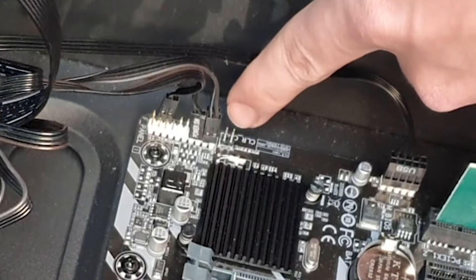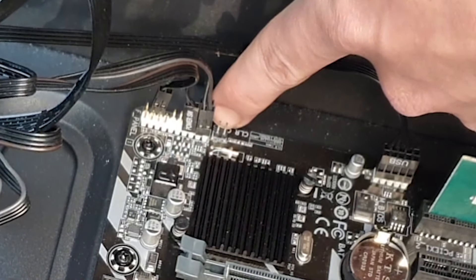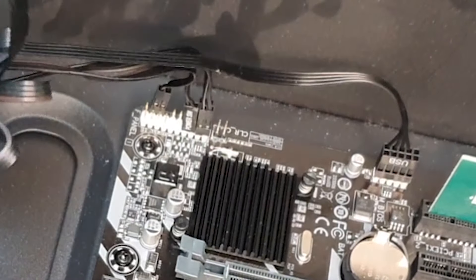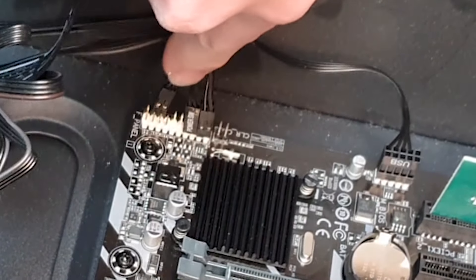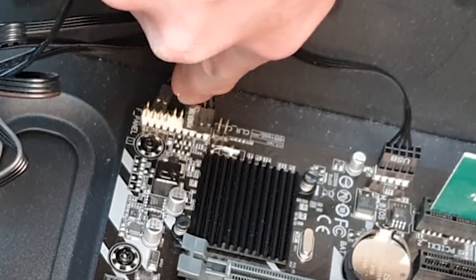There's a couple of pins right here — these two pins are for resetting your CMOS. What we're looking for is right here we have our front panel connectors, and you'll see this one right here.